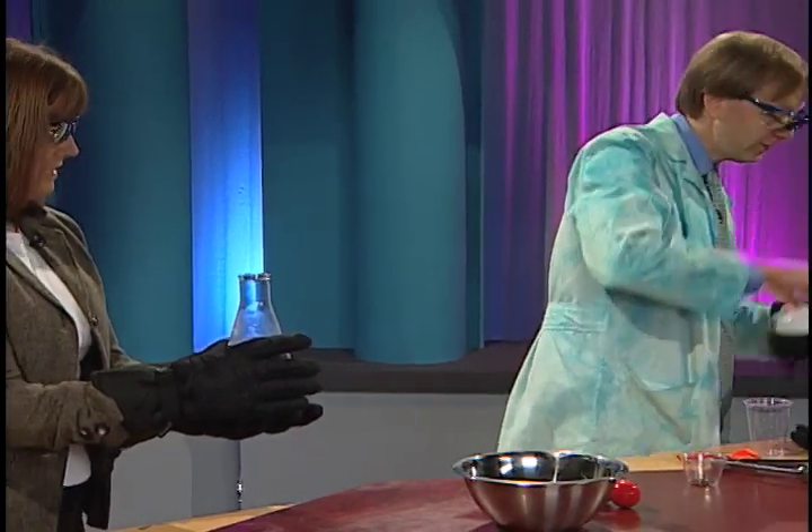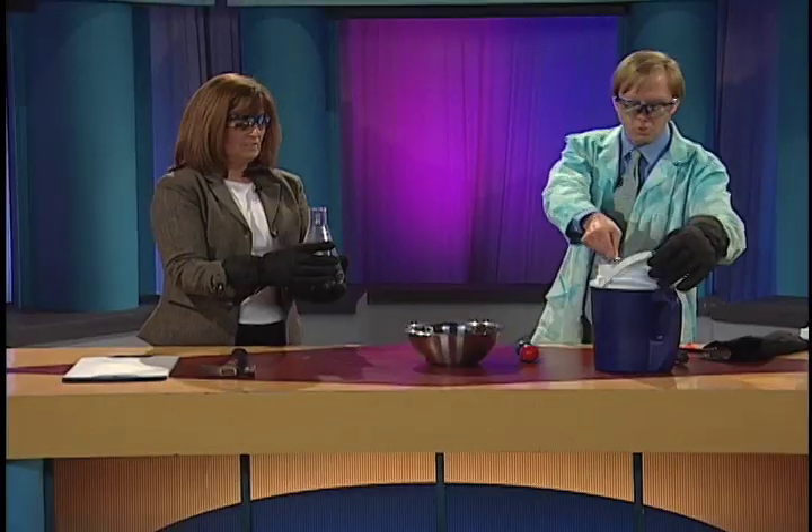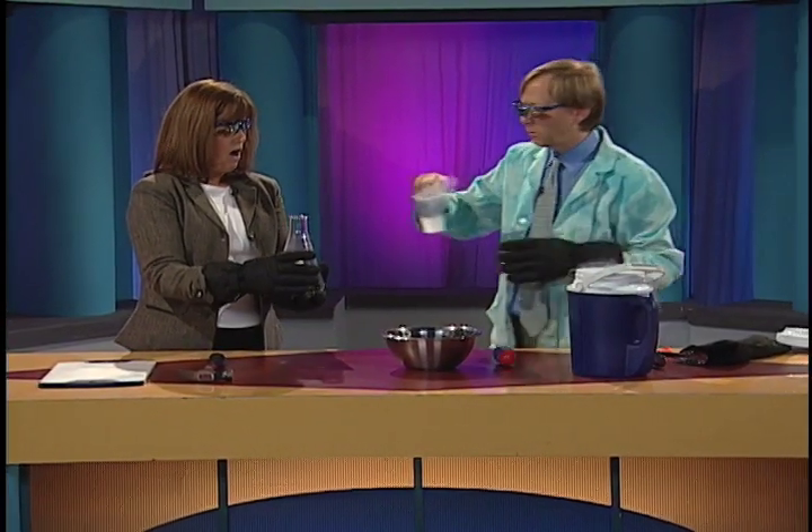Now, that's just warm water there. And in this container, it's liquid nitrogen. Liquid nitrogen is minus 320 degrees Fahrenheit. In other words, it's really cold. Really cold. So if it meets something like warm water...